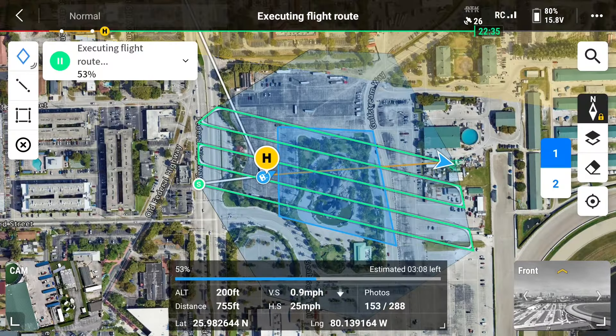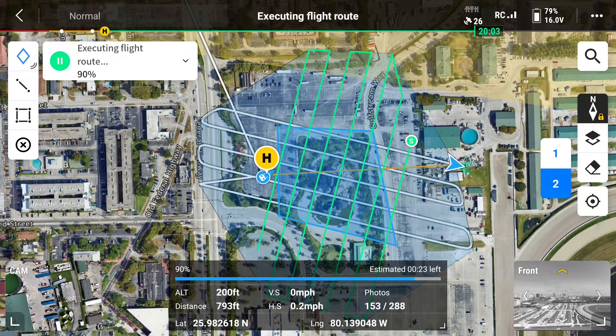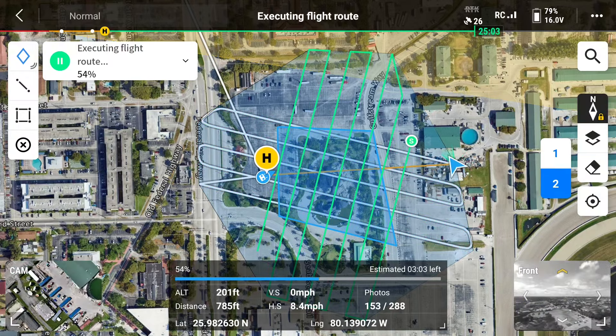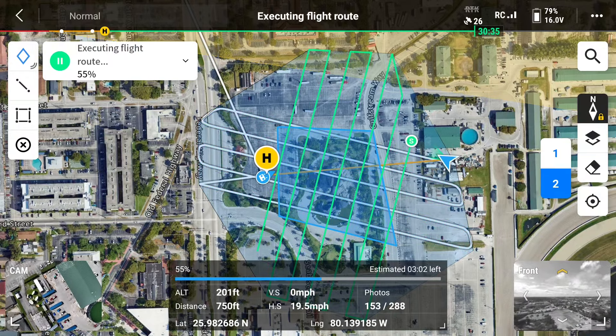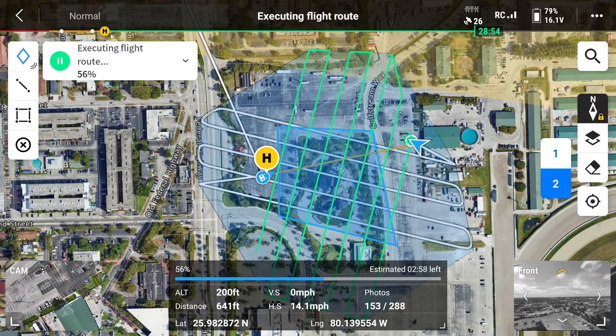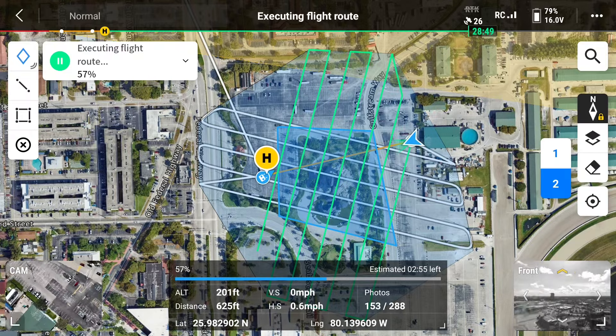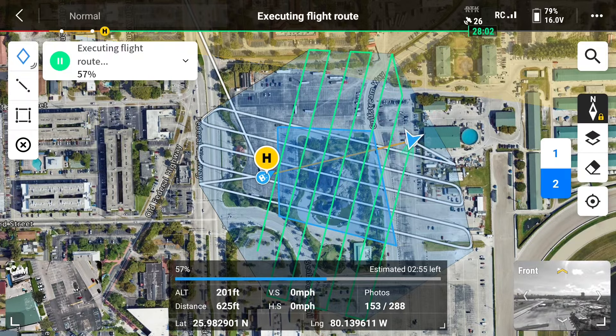After the drone has completed its first section of the mapping mission, it will switch to the cross section and begin capturing images that way. This is so it can get every angle of the area that needs to be mapped. On the top left of your display screen, you can also see the status of your mission and how much the drone has left to capture.